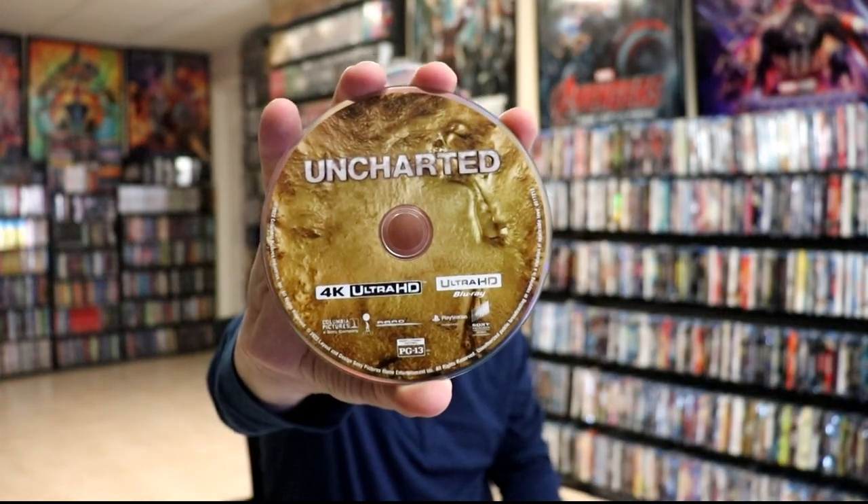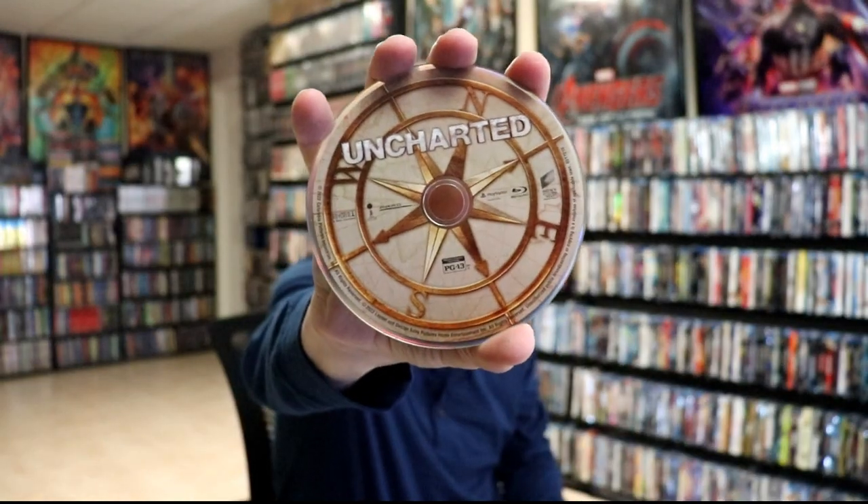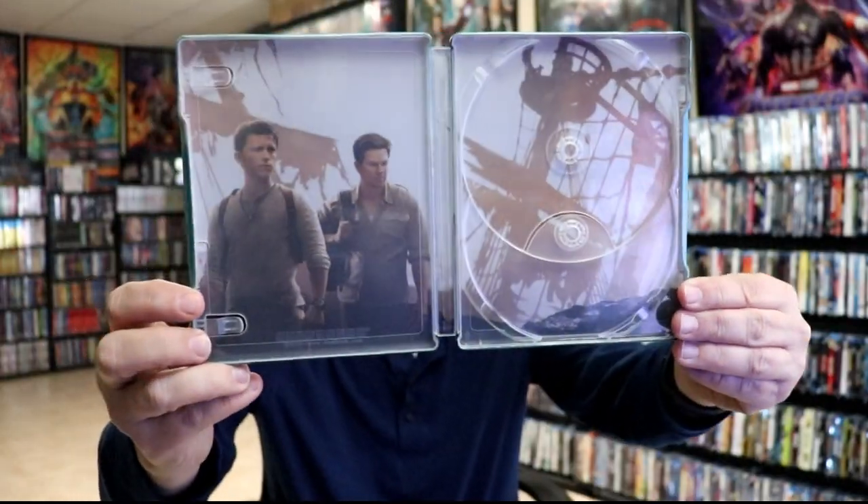Very pleased with this edition. On the inside it does come with a digital code. And we have our 4K disc here with some disc art. And then we have our Blu-ray disc with different disc art. And we do have some inside artwork of the two main characters. So really a beautiful looking steelbook.